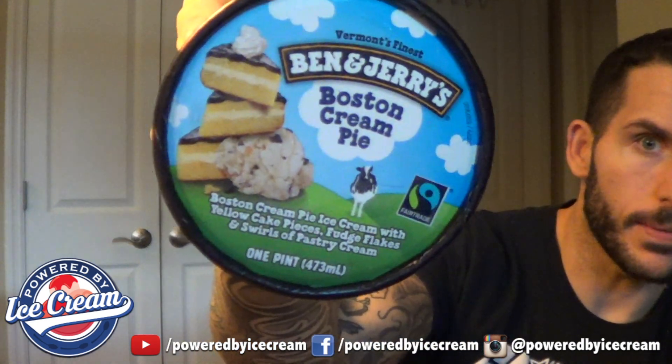Tonight I'm having Ben and Jerry's Boston Cream Pie. For those of you unaware, it is Boston Cream Pie ice cream with yellow cake pieces, fudge flakes, and swirls of pastry cream — basically an ice cream version of a Boston Cream Pie. I've never had a real Boston Cream Pie, but if it tastes anything like this ice cream, I'd probably like it. Let's dive in so I can show you guys what makes this thing so good.